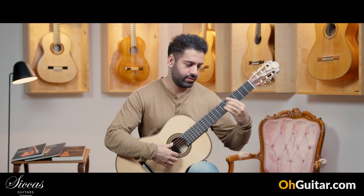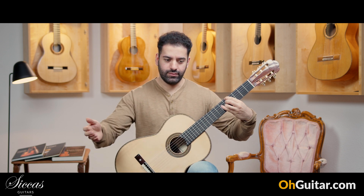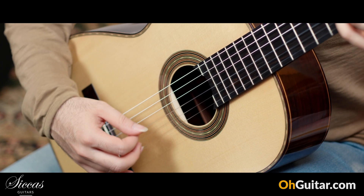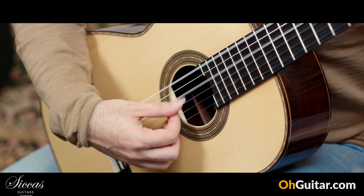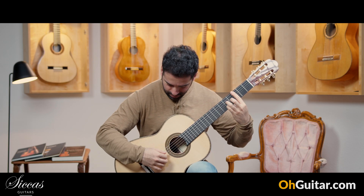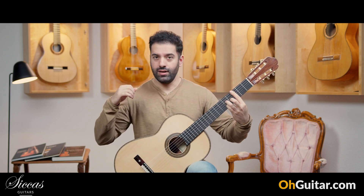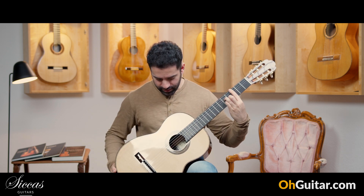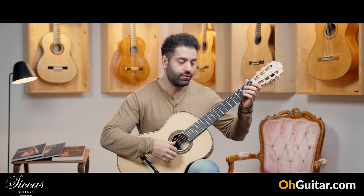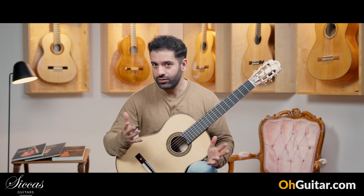Wow. It doesn't stop — what a great sustain! And also a very forward-going sound, very powerful, yet still with the clarity that you need.